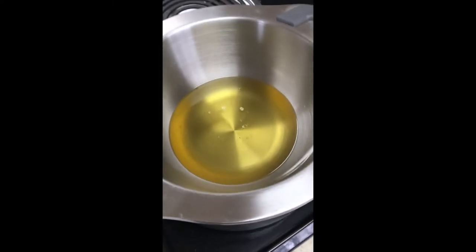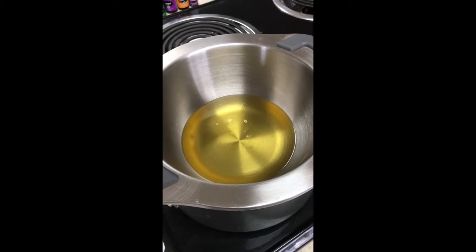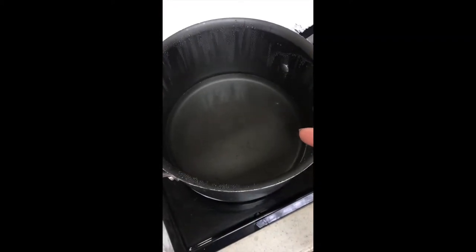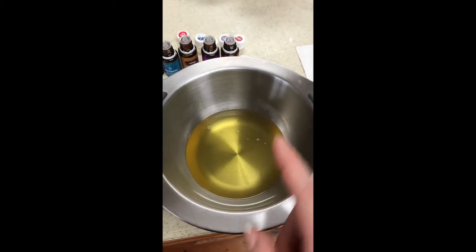The base is already melted — you can see the beeswax is completely melted — so I'm going to go ahead and take it off of the stove to add the essential oils. A little bit about what the inside of the pot looks like when you take off the double boiler: make sure you're very careful, as this can be hot and steam will also be coming up from that inner pot of water, so just be very careful.